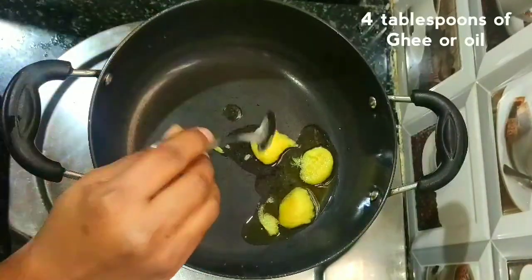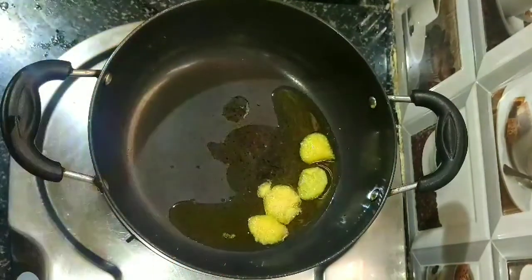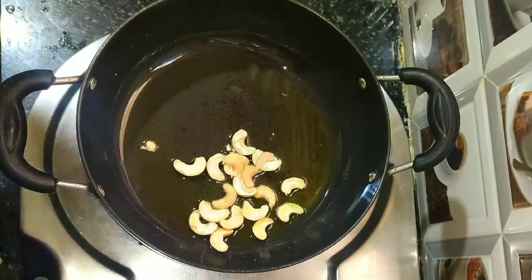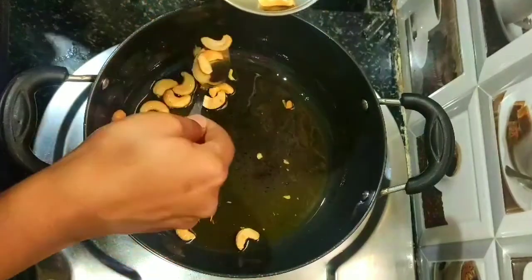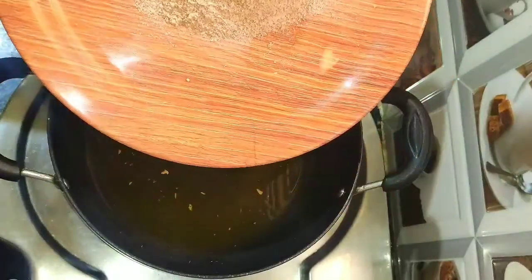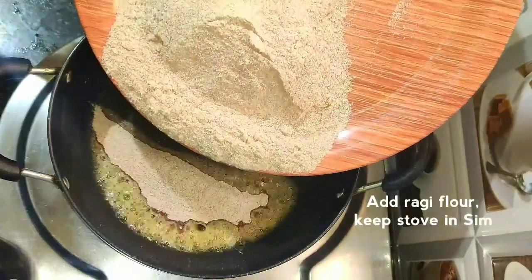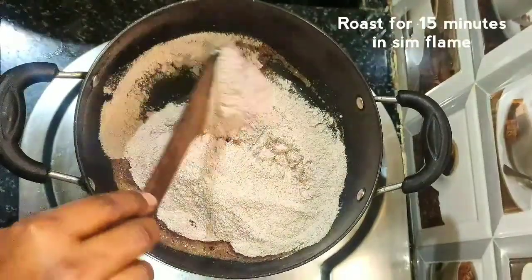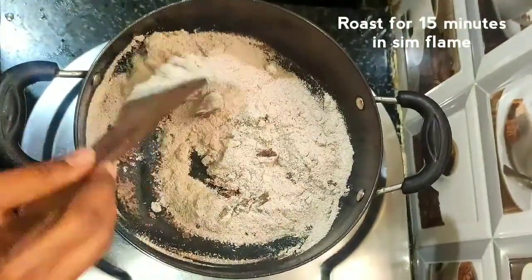Put it in the pan with 4 tablespoons of dough. Put the dough in the pan. Cook for about 19 minutes in the pan, then pour the dough as it is pie.